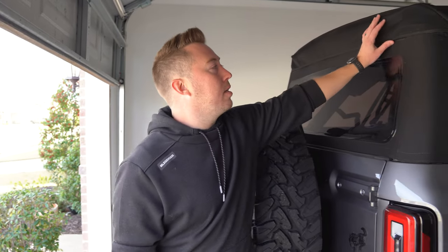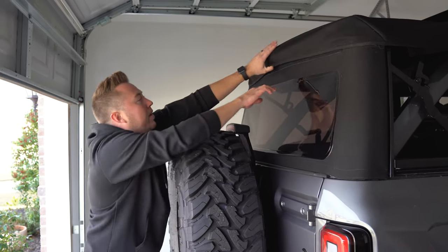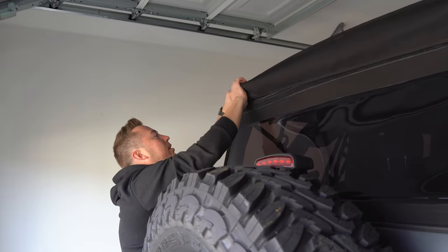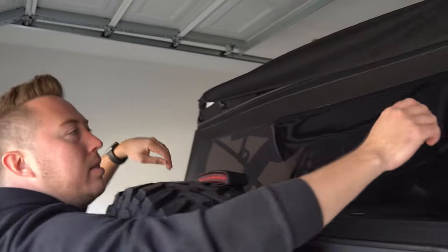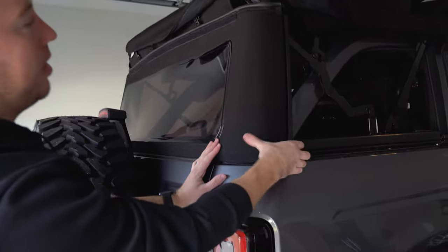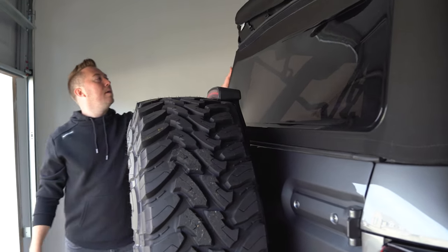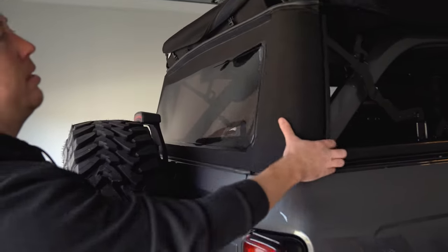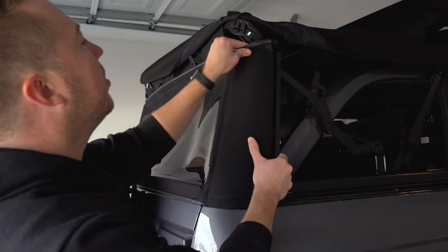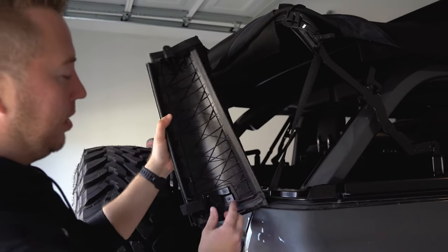Now for the rear panel — it's basically the same thing. You're going to release the velcro and then you'll see the buckles; there are four of them on the back. Release those. You can actually push this up if you want to get it out of the way, but it's not necessary. Then you're going to pull on here and release it — it just pulls straight off. Do the same thing on the other corner, and then pull this tab out of the slot up here. It should be a pretty gentle tug, and you can see where this little hook was pulling off of that.